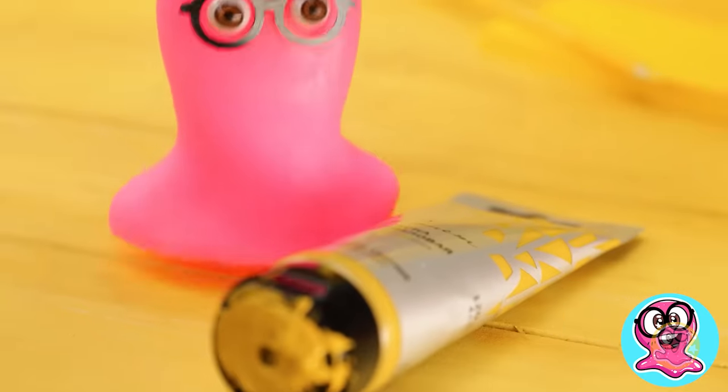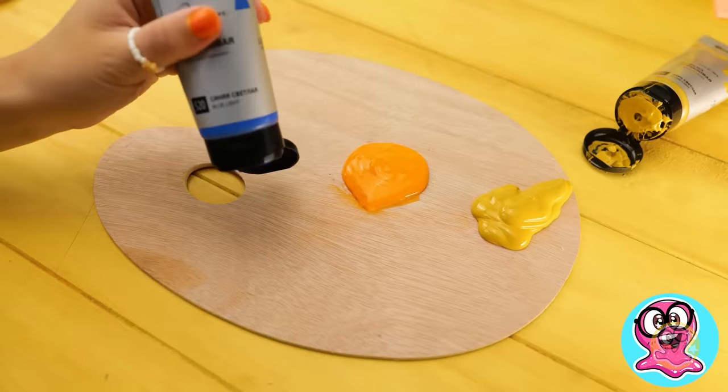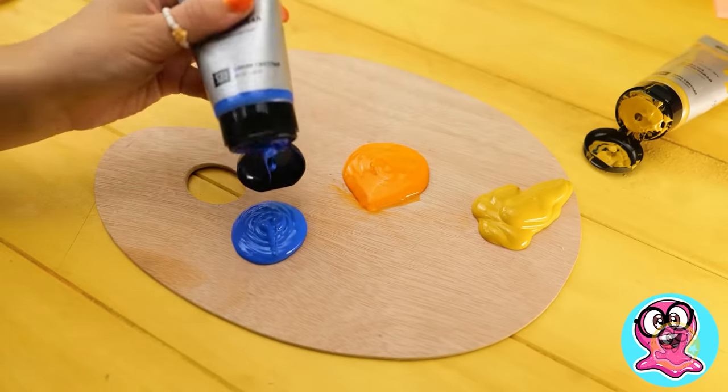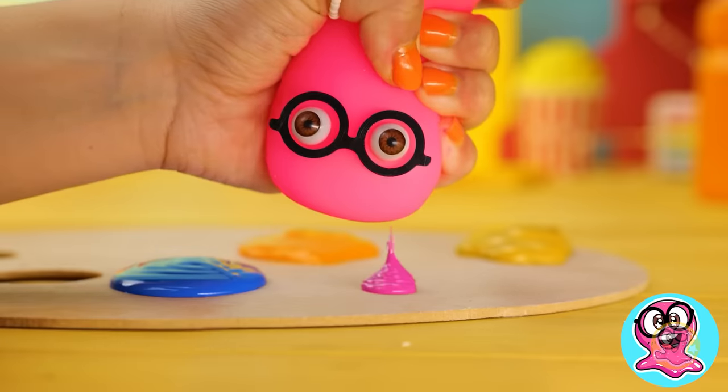Interesting! I want to participate, too! Now almost all the colors are on a palette! And pink! Where is pink? That's right! We need some pink paint, too!